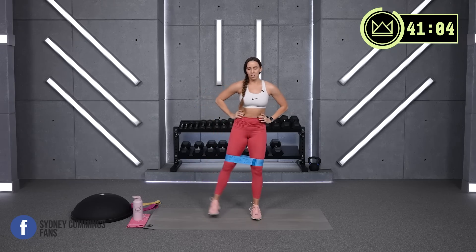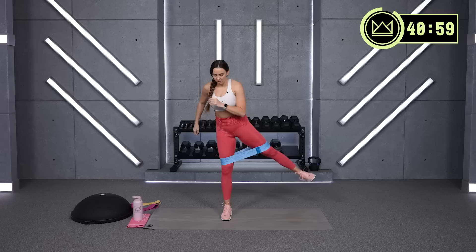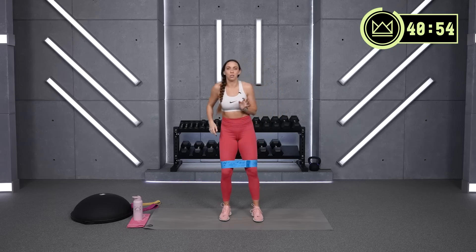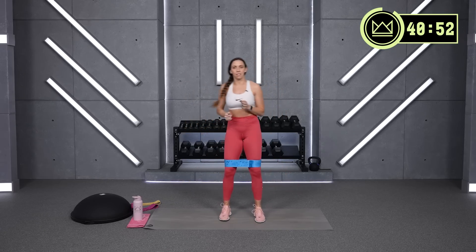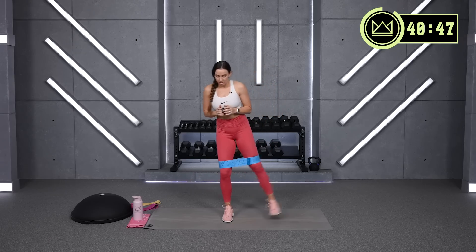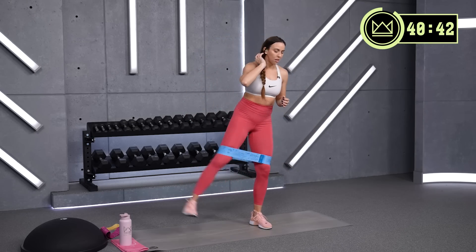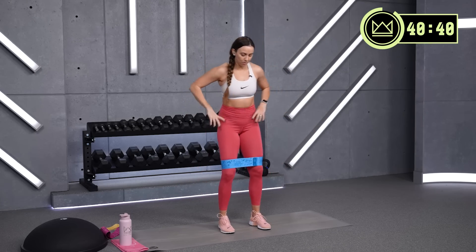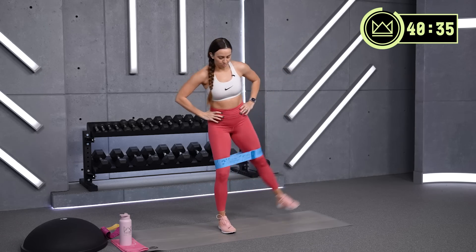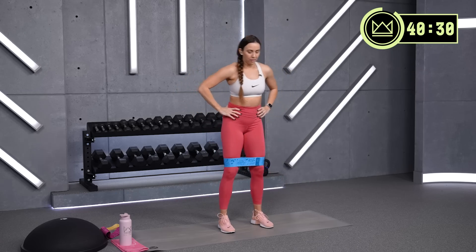You can have a little bit of a bend in your knee — that's fine. Just make sure you're not leaning to get your leg to lift. Stay right here. We're moving in the frontal plane. Great job. Now let's step it out — lift, step, lift, step.